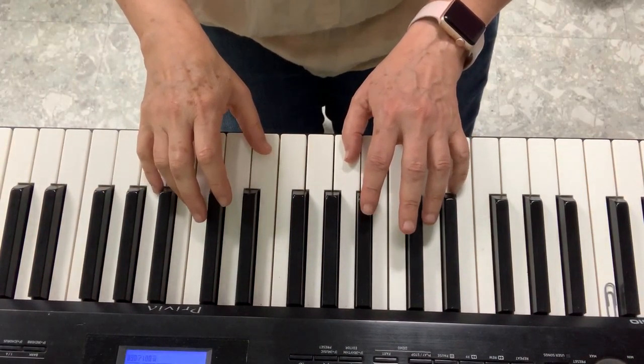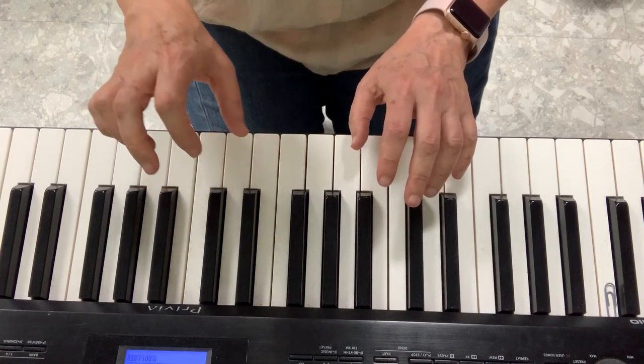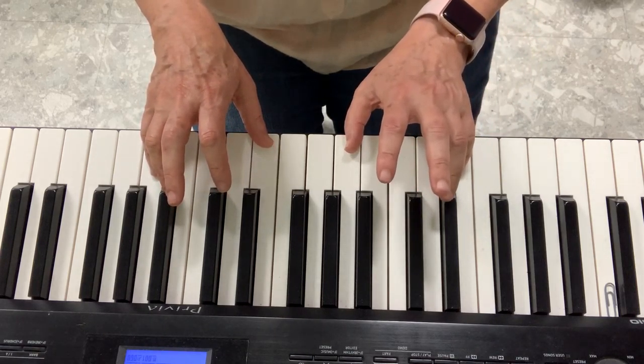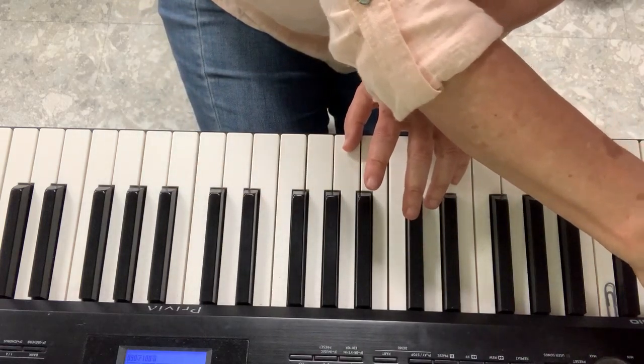Let's play our xylophone song Georgie Porgy Pudding Pie on piano. You have to place your right hand with C and G, and your left hand on C and G. If you can, play them both together. Sing with me too.